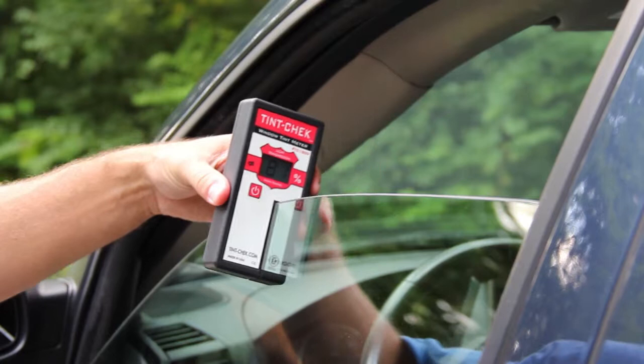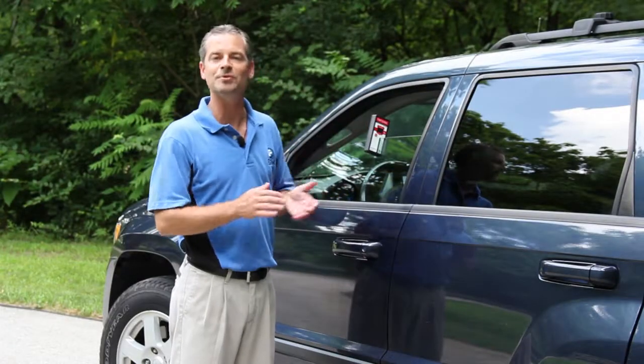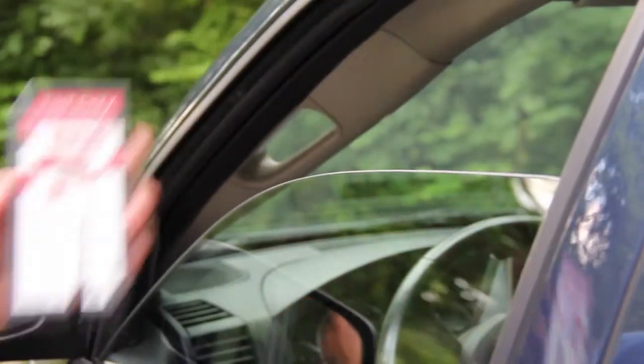Move your device around if you need to in order to get measurements on different areas of the window. Once you're happy with your measurement, simply remove the device from the window.